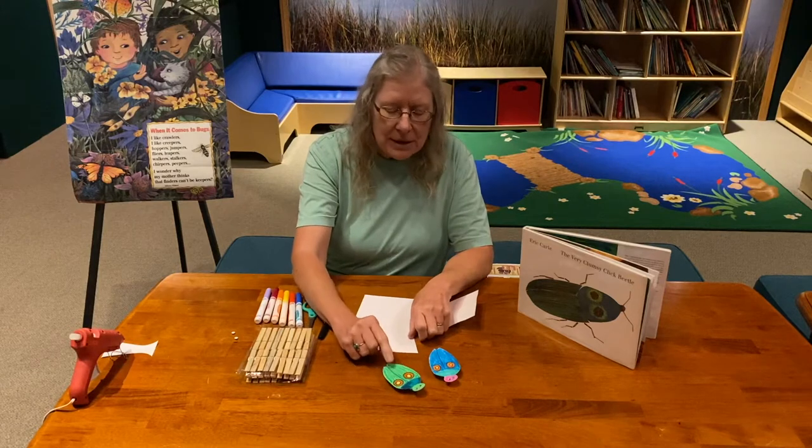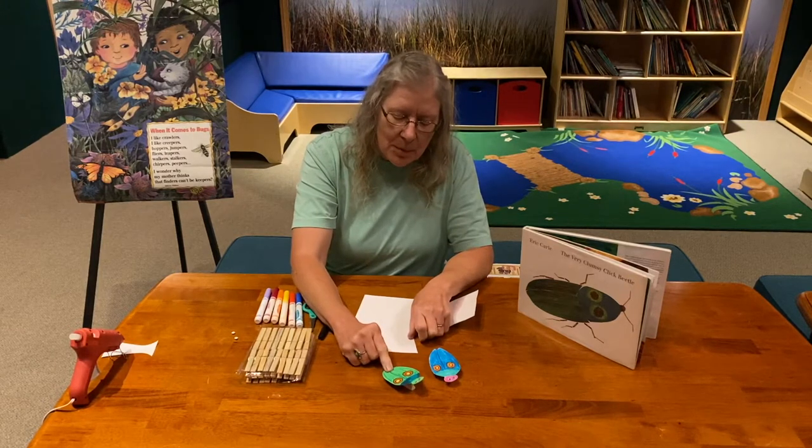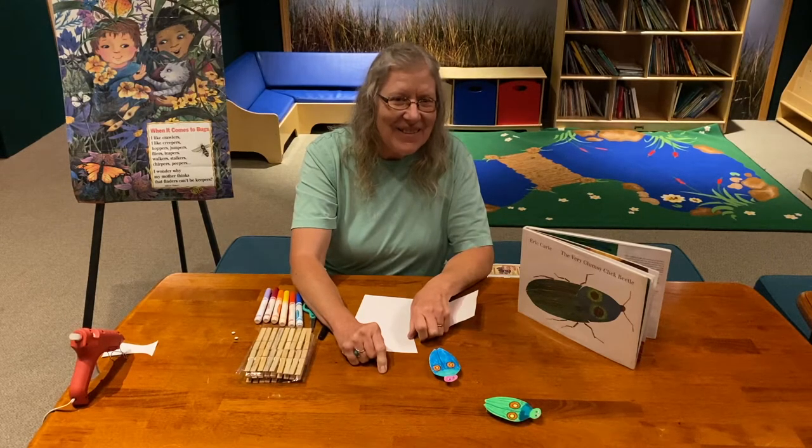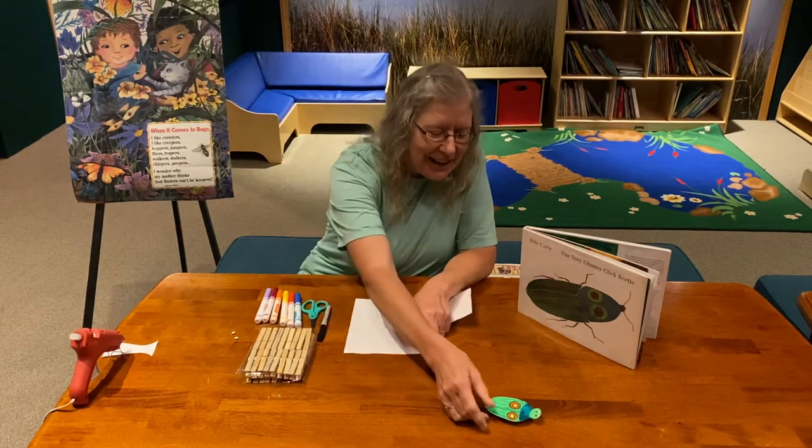And it's very easy. When you're done, you just press on the back, release, and it clicks and flips. Click beetle!